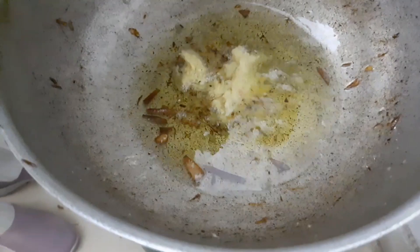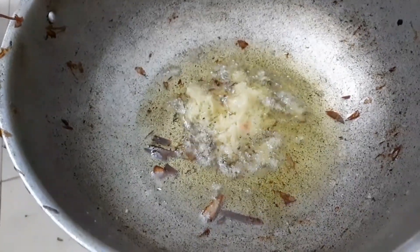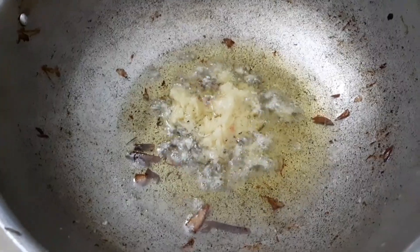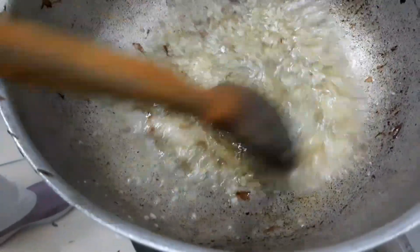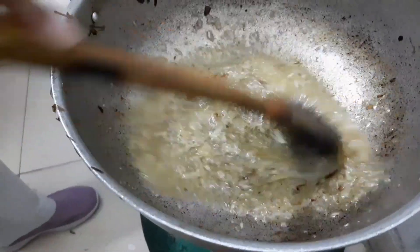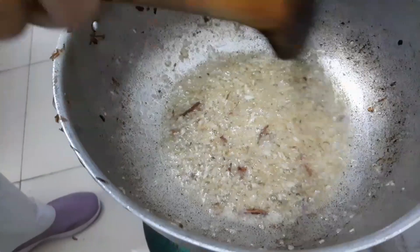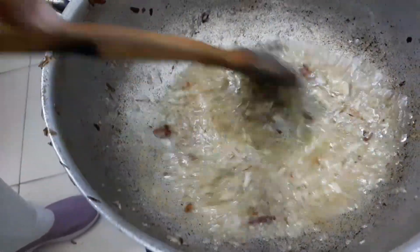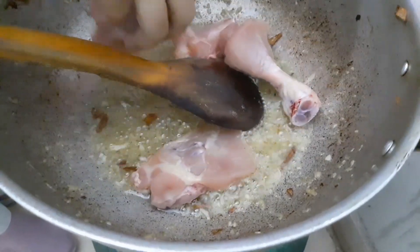Now we will add ginger-garlic paste — the paste that we made by chopping and grinding in the mortar. We need to brown this too — make it light brown. Look at this, and by then we will have it done. The ginger-garlic paste that was added has turned light brown, so we have added it in.